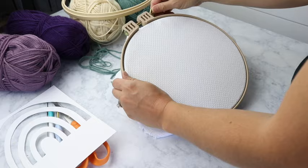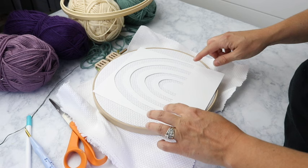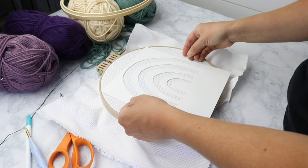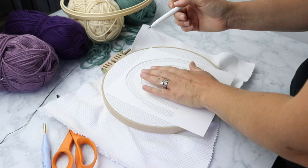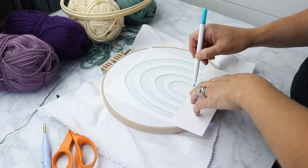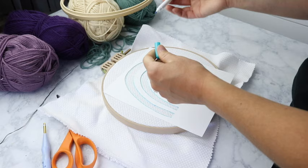The next step is to trace your pattern onto your piece. Place it however you'd like — I try to get mine centered. Keep in mind that the cloth is movable, so once you're done you can rotate or shift it a little bit, so don't stress if this part isn't perfect. I'm using a felt tip marker to mark all the way around my rainbow. I'm doing different tones of purple today, but I also have a pink option in my Etsy shop.